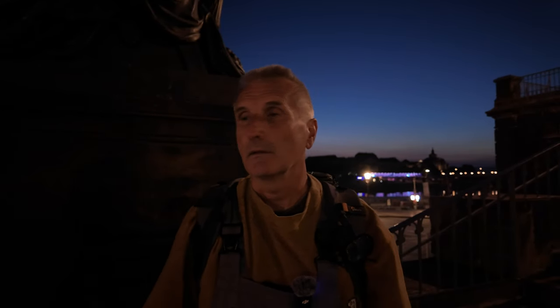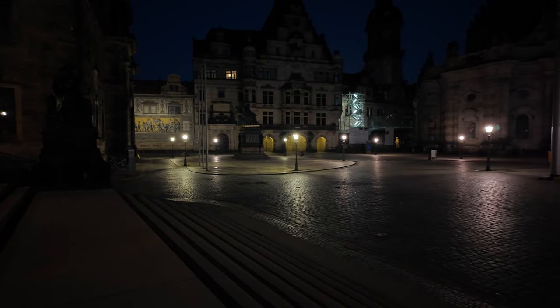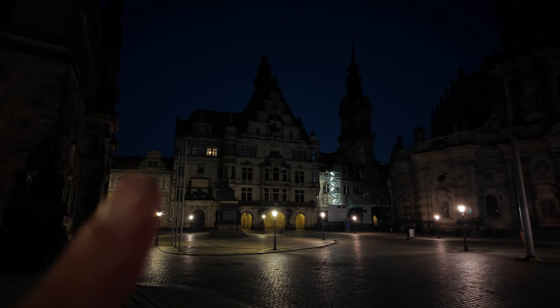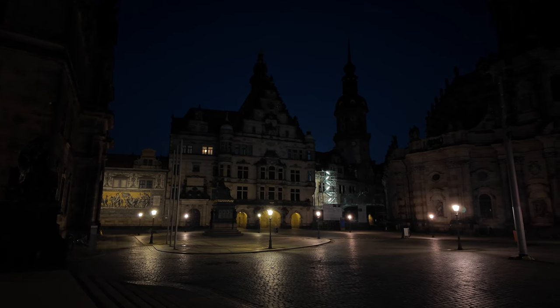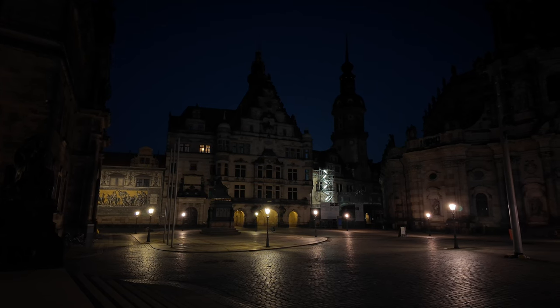Ich bin jetzt hier oben auf dieser Treppe. Kommt hier ein bisschen besser, stürzt nicht ganz so sehr zusammen. Das Ganze hier draufzukriegen – hier hinten ist noch ein Stück von diesem Fürstenzug, das will ich mit draufhaben. Viel Spaß mit dem Bildchen hier.